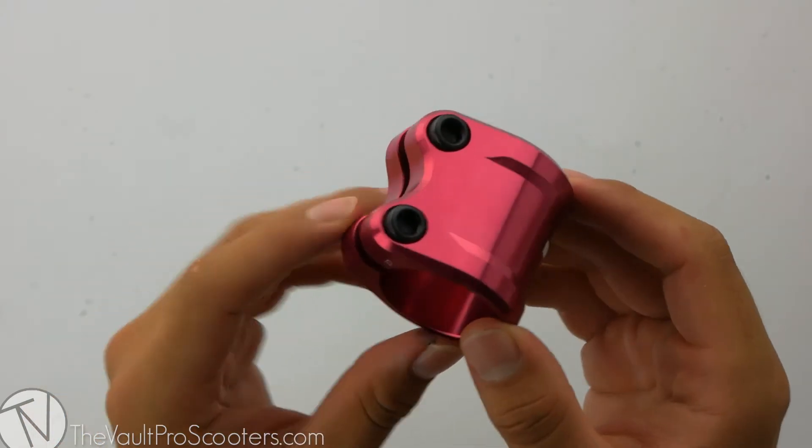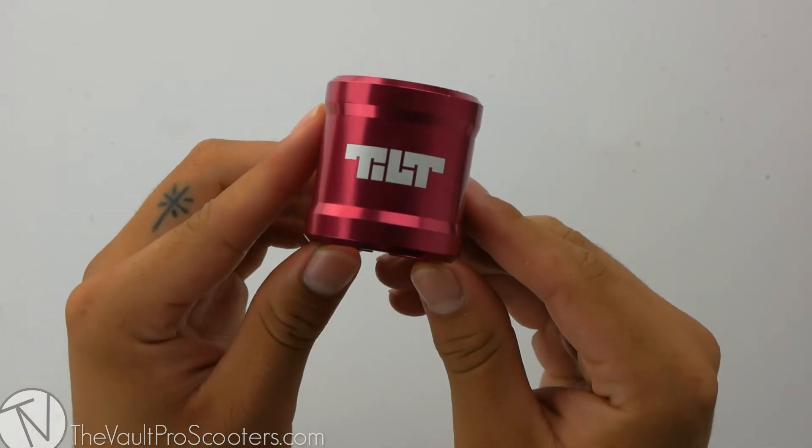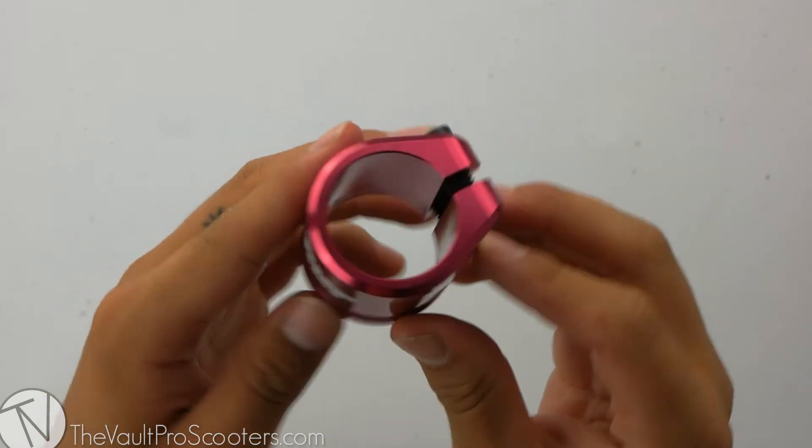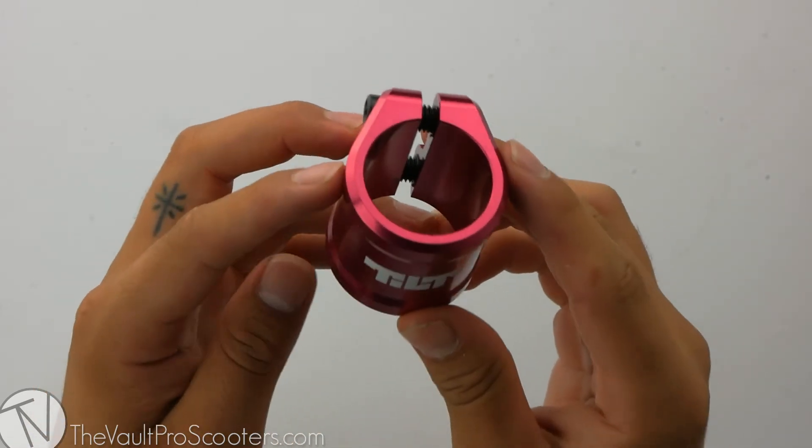Tilt also provides you with two 6mm Allen bolts to make sure your compression is held down very firmly. This clamp is compatible with both oversized and standard bars. A clamp shim is not included with this, so you will have to buy that separately.